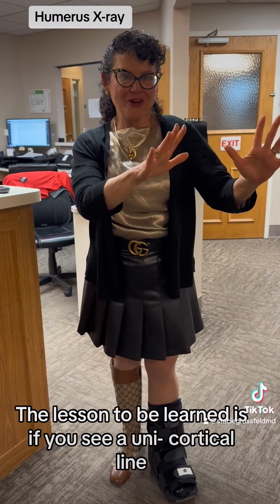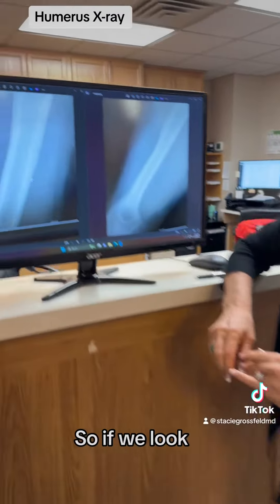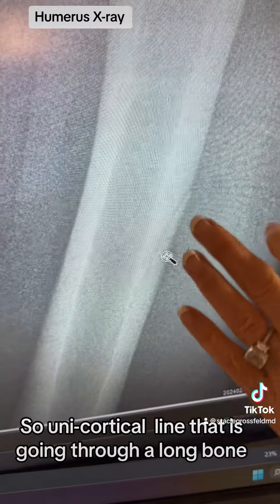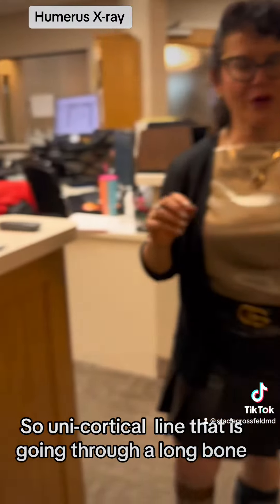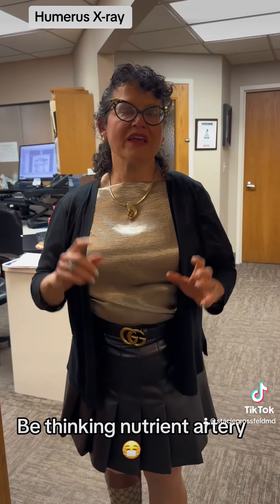So the lesson to be learned is if you see a unicortical line through a long bone — and again, this is unicortical, meaning it only involves one cortex, this cortex is not involved — a unicortical line that is going through a long bone, non-displaced, and the patient has no pain in that area, be thinking nutrient artery.